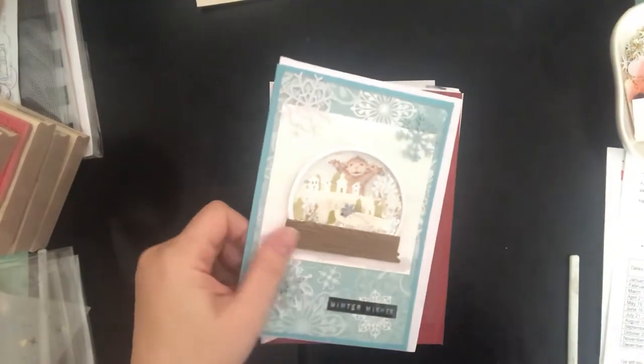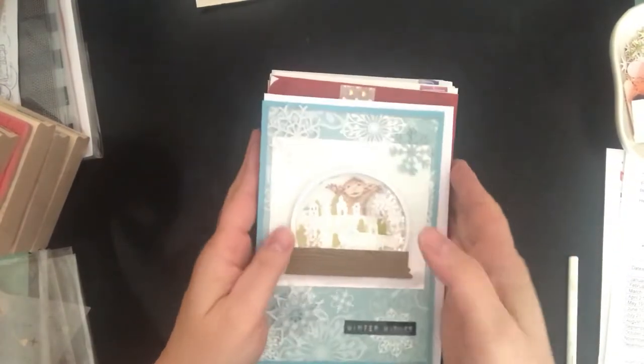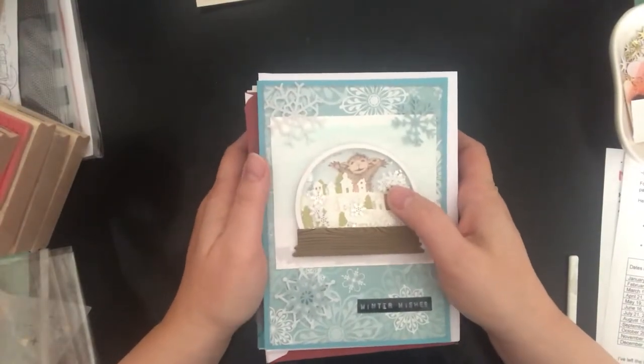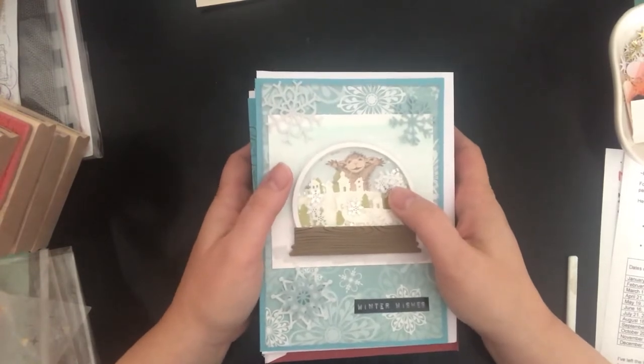Hi everybody, it's Amalia, and I'm here with the introduction for the House Mouse collab for 2019 with Crafty Bean.